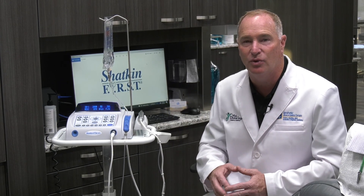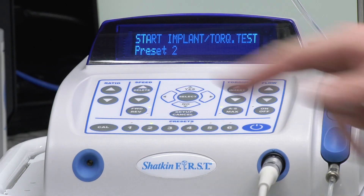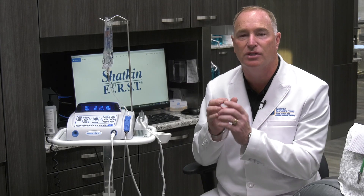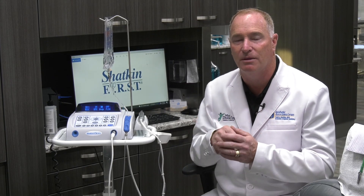Now once you place your pilot hole, the next step is what we call the torque test. The torque test measures the newton centimeter torque that the implant is going into the bone. If you came to one of our Shatkin First seminars, you may recall that the minimum torque we need to restore a mini implant the same day is 30 newton centimeters of torque.